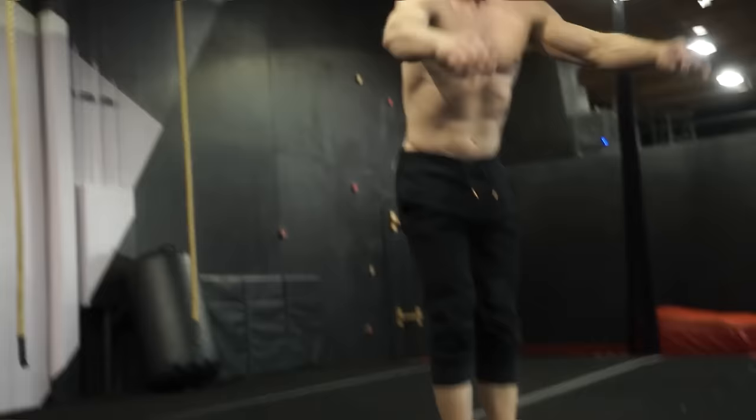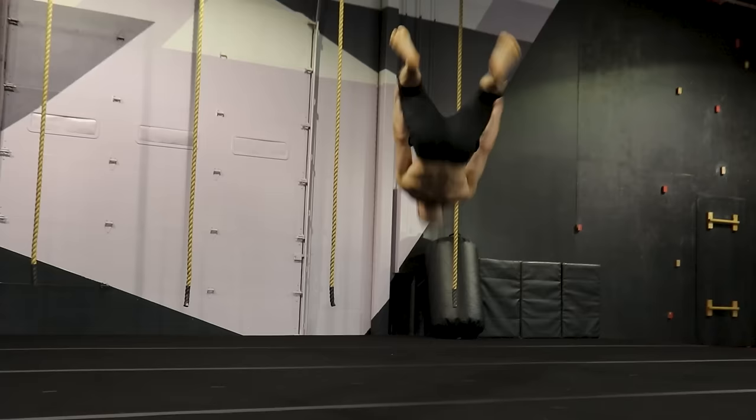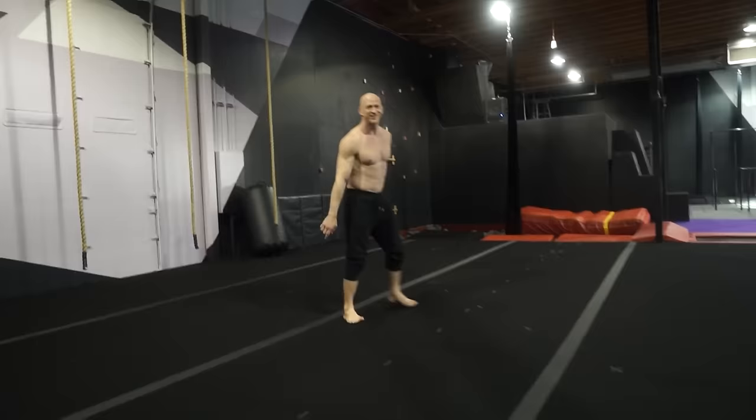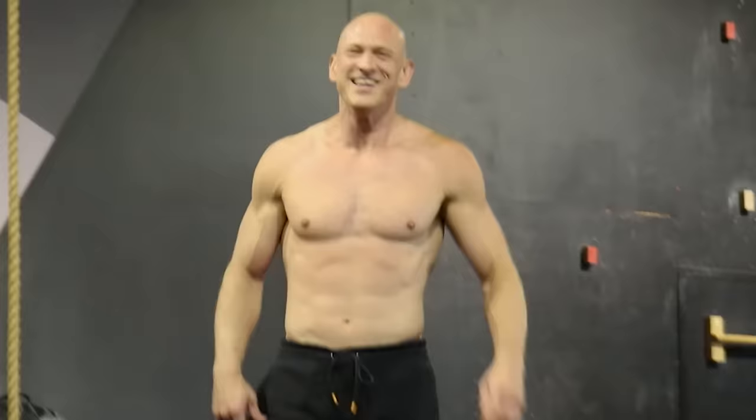Next move after that — a backflip. Just kidding, coaches.